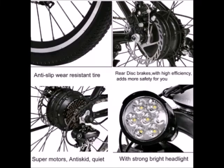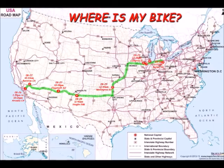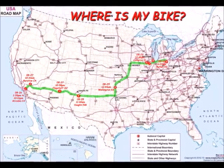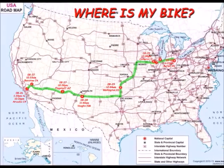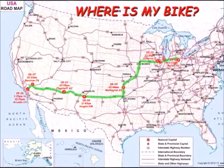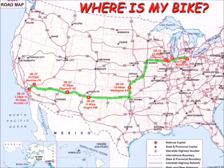It had disc brakes, a headlight, and 21-speed controls on the handlebars. So I ordered it, and I waited and waited and waited, wondering where the heck my bike was. First it started out from Colorado, then something happened and they reordered it from California, so it took a long time to get here.